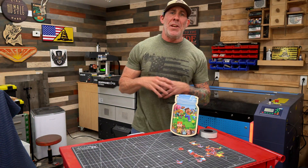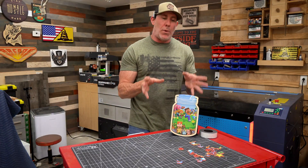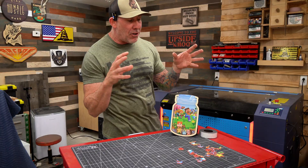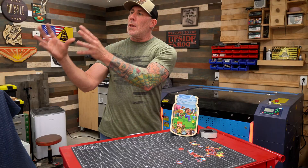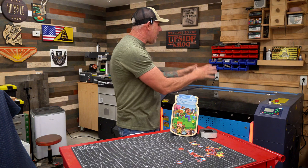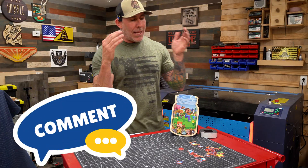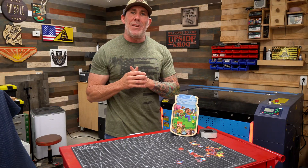Ladies and gentlemen, unfortunately that's going to be the end of this project. At the end of the day, I'm really excited with how this turned out. I've been spending too much time doing unboxings and going over machines — I've really wanted to get out here and showcase what these different machines can do. Today I was able to show you how to utilize a flatbed UV printer, the print-and-cut feature inside Lightburn, and a laser engraver to make a rewards jar. Go ahead and drop a comment below and let me know what other projects you'd like to see.